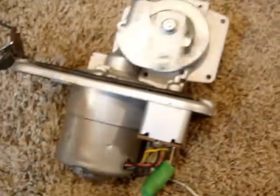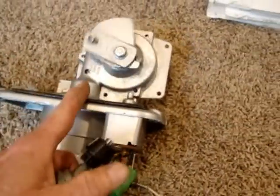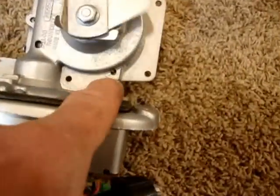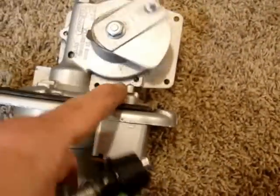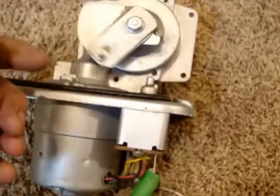When you shut these motors off — here I'll turn it back to low — when you shut them off, this will actually reverse and turn the other way, and it will park itself on this little switch. This little cam that's spinning will park itself on this switch so that it's ready to go for the next time. As I turn it off I'll show you real quick how that reversing switch works.